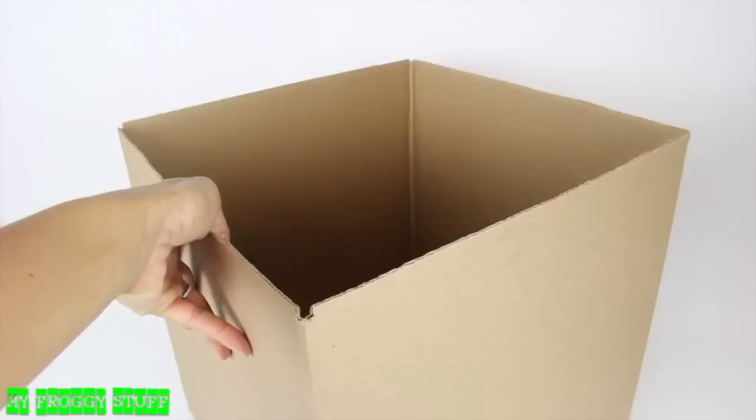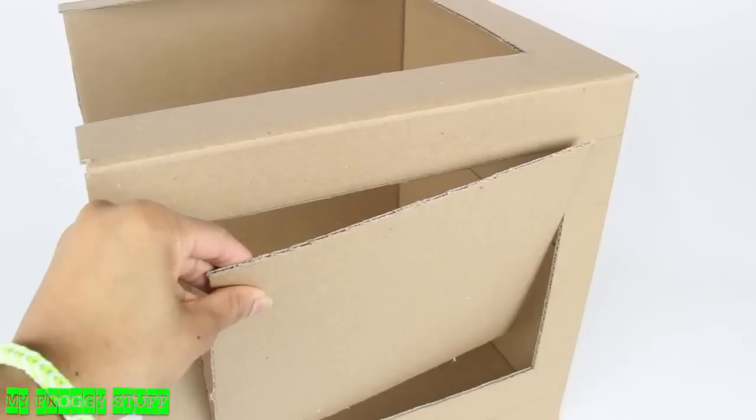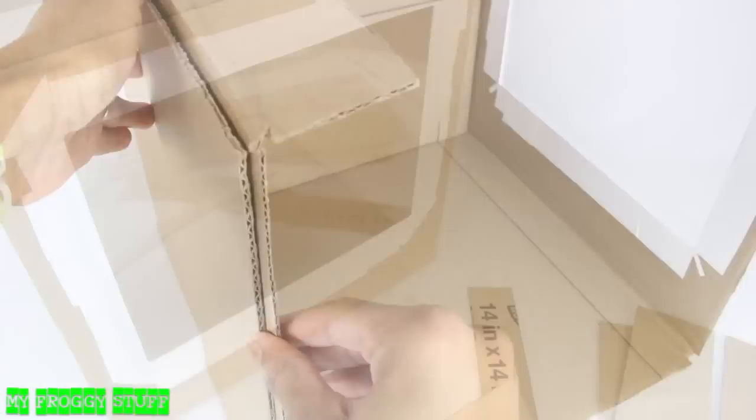I start with a cardboard box, remove the tabs from one side of the box, lay the box on its side, cut out the top. On the side, draw and cut out a large rectangle, glue paper around the inside edge, cut a piece of clear plastic from packaging, glue it on the outside, and reinforce the box with another layer of cardboard.